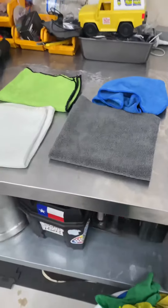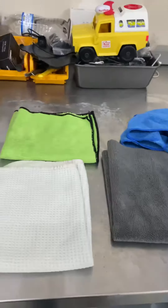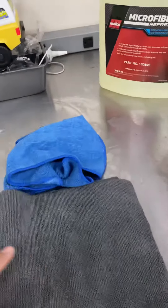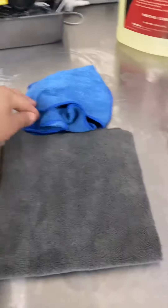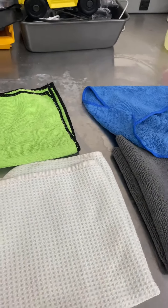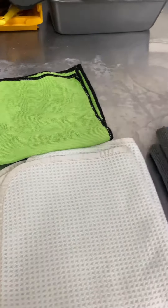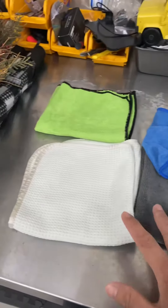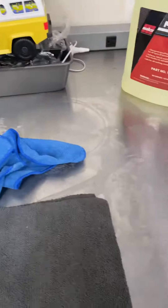We also have different kinds of waffle weave drying towels — nice big towels. Once we use them we set them apart to get washed. We don't reuse our towels, so each vehicle gets clean towels. The number of towels depends on how dirty the vehicle is.